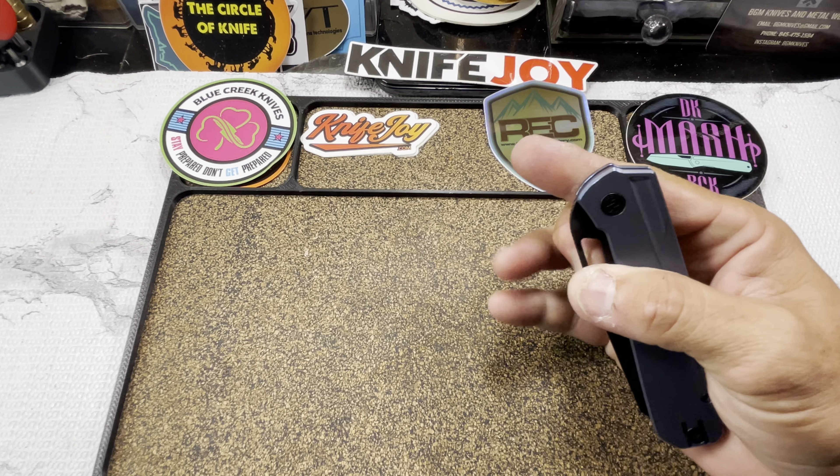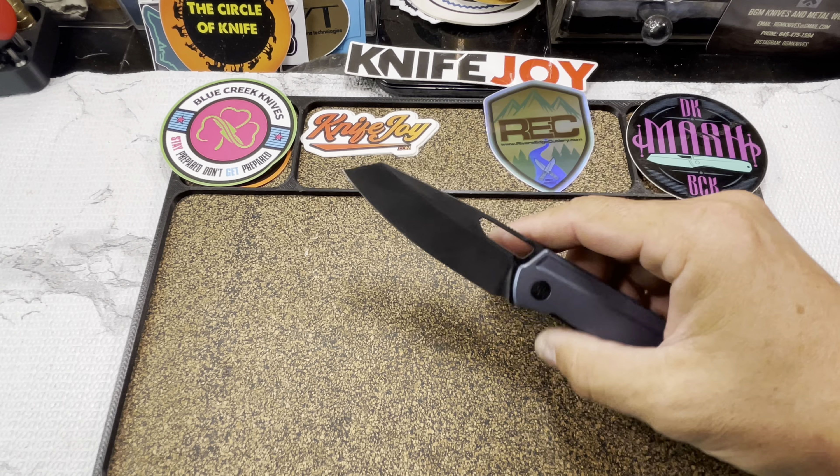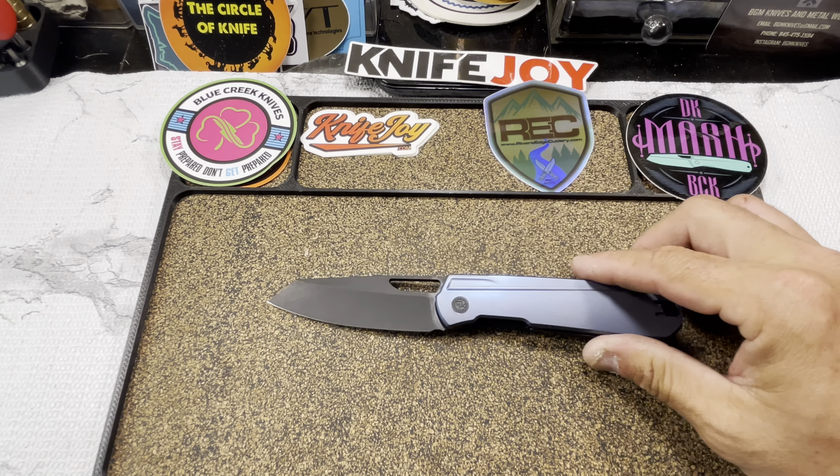Enough of that — let's take a look at it. Whoa, detent is dialed the fuck in. Alright, let's go over the specs and then we'll talk more about the improvements.